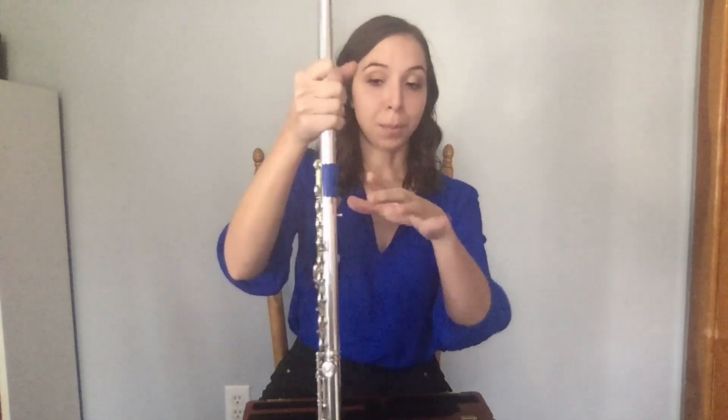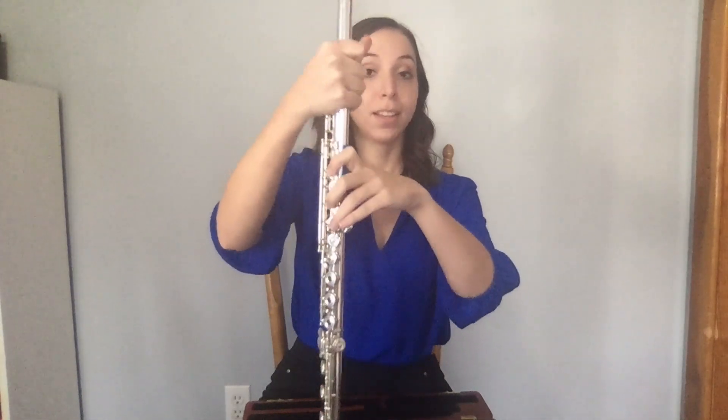Rest the side of your pointer finger between the first and second joints on where it is blue on my flute. This will be your balancing point when your flute is up.